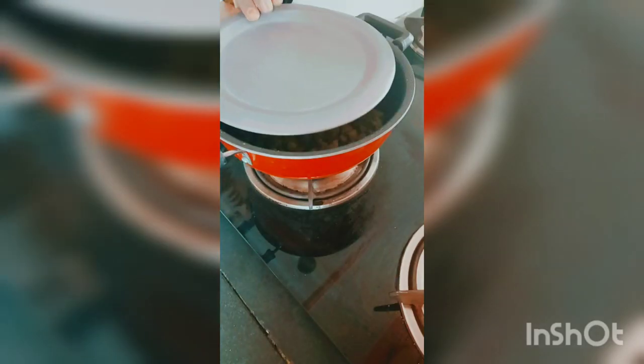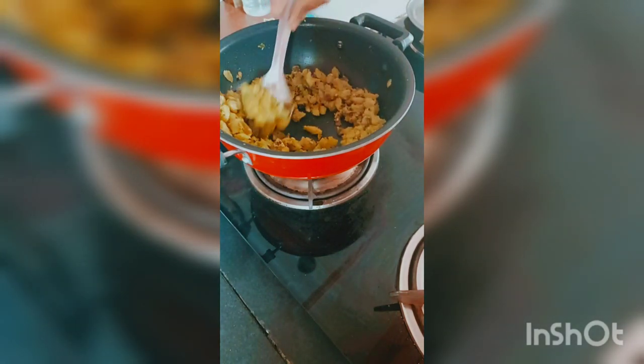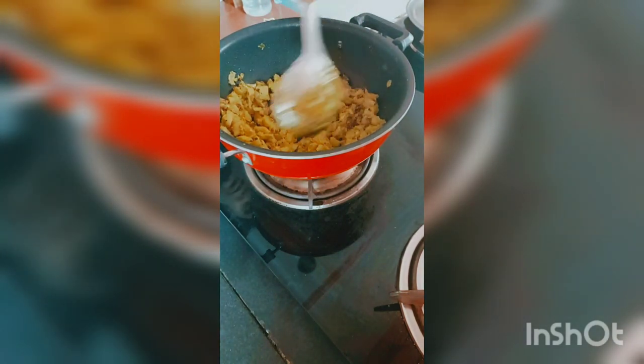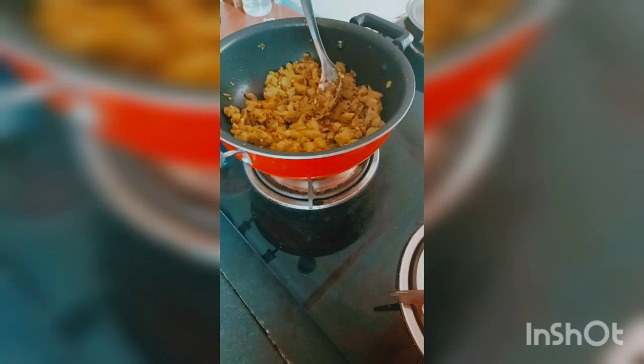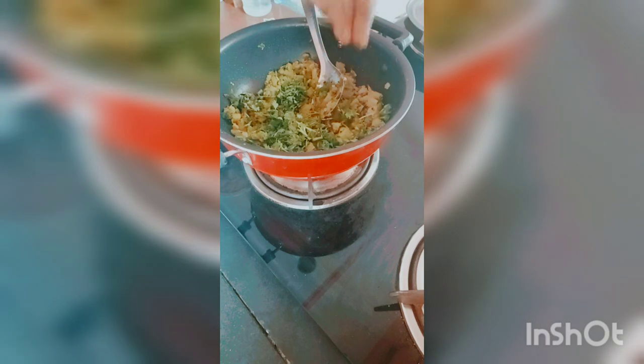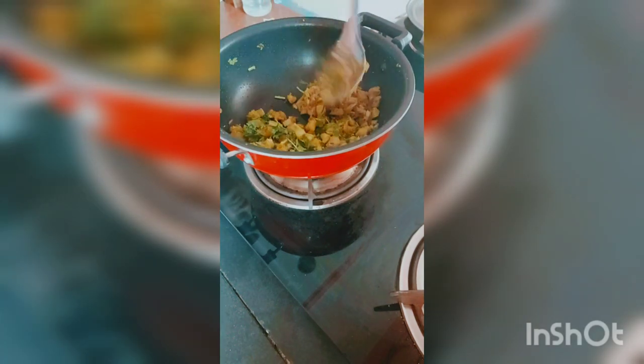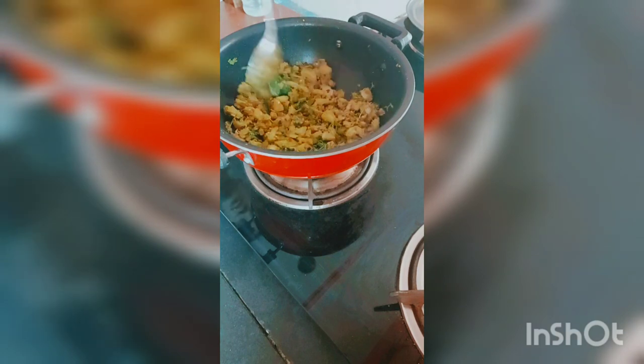If you don't have water, you can put it on low flame. You can add the last final touch.